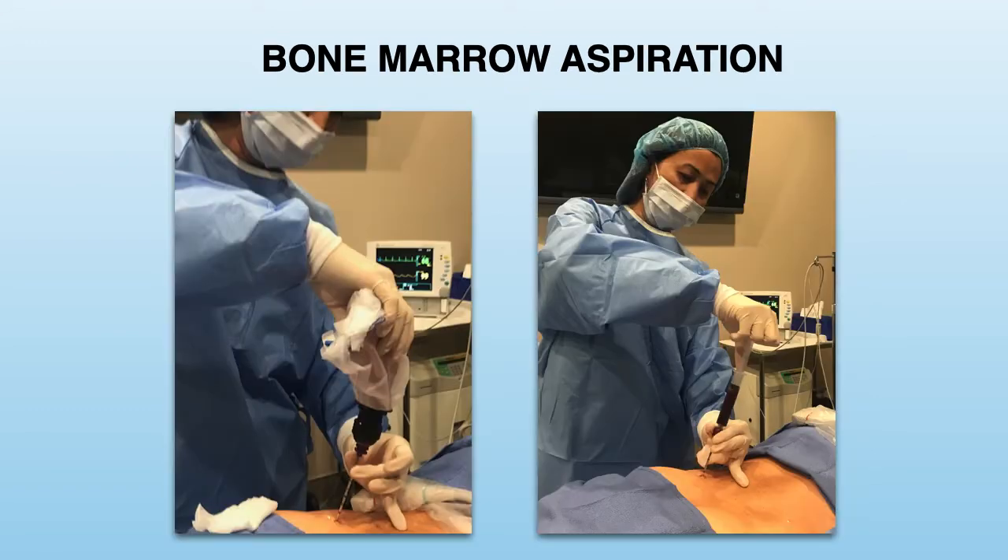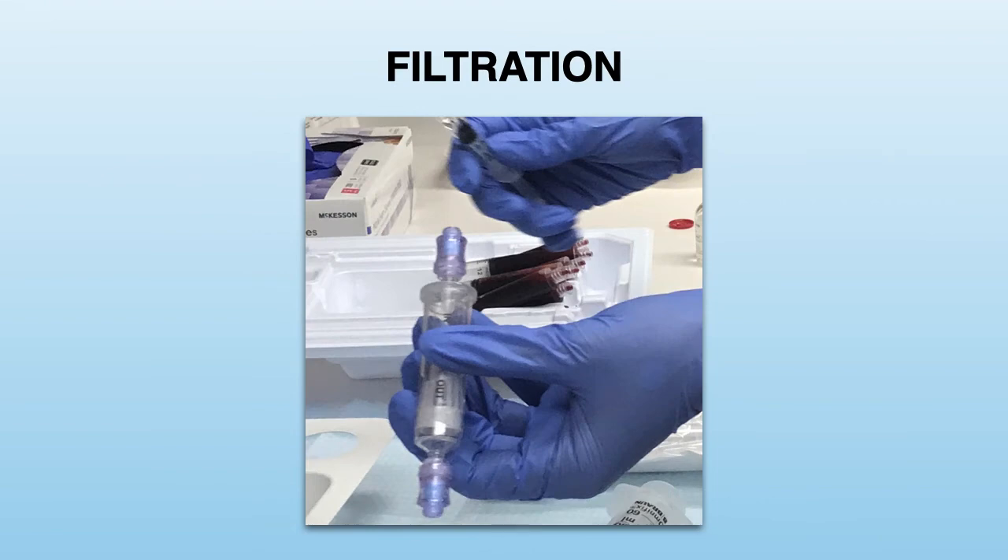The injection into the bone can be performed by using a small rotatory device or by using a small mallet for a manual technique. The volume of bone marrow aspirate is variable and is typically about 60 to 120 milliliters. The bone marrow aspirate is then passed through a filtration device to remove any clots or other tissue debris.